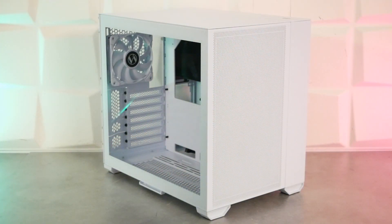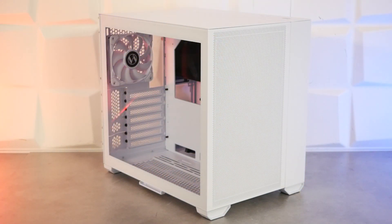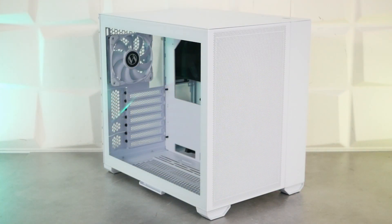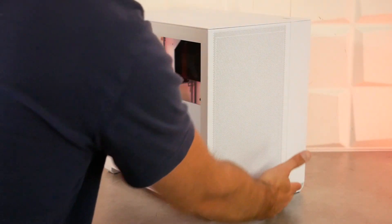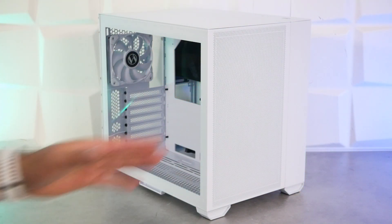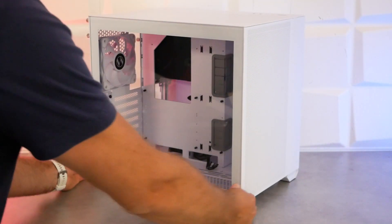À l'avant, on a un panneau en acier meshé avec plein de petits trous, et derrière on retrouve deux ventilateurs de 140 mm de base. Ce sera également compatible 2x120 mm ou radiateur de watercooling en 240-280 mm. Plus d'aluminium comme sur la version Dynamic, mais de l'acier pour une harmonie sur l'intégralité du boîtier. On passe sur le deuxième compartiment qui permettra l'installation de l'alimentation, des câbles et une partie du stockage. Dans la partie basse, on a des petits pieds en plastique blanc qui s'harmonisent bien avec l'ensemble.